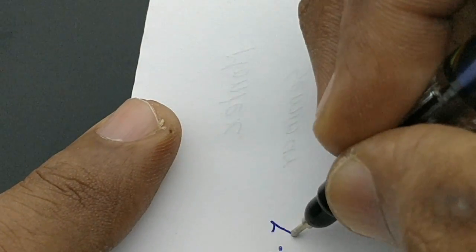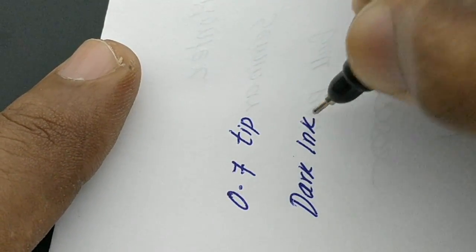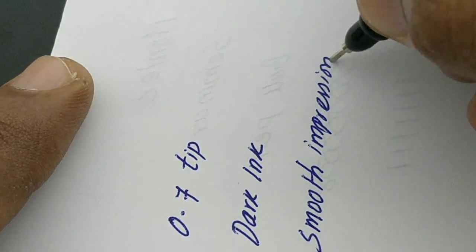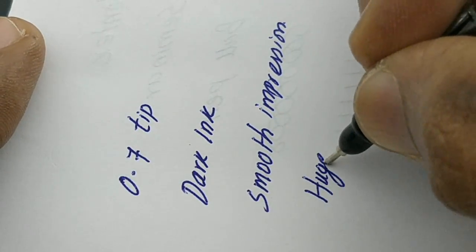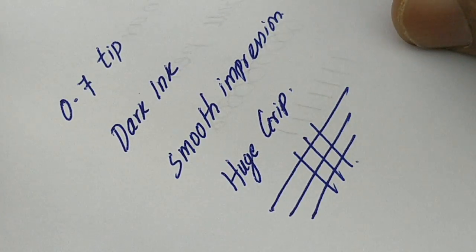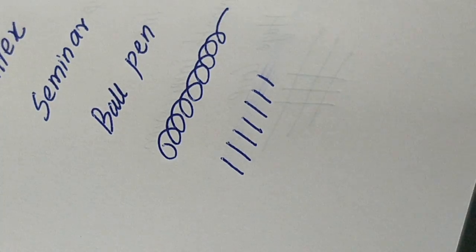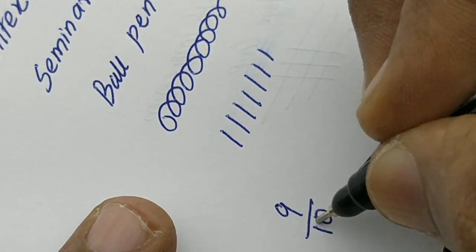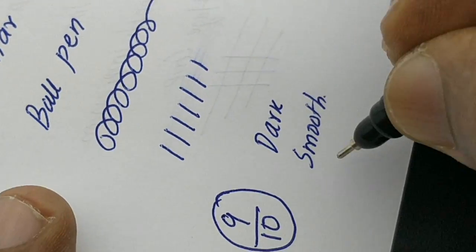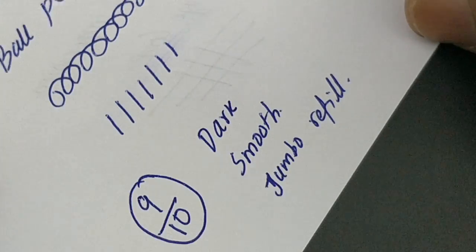The main thing here is the writing experience — this pen gives a fantastic, very smooth, gliding-like experience. The ink color is dark with a 0.7-like tip, so because of its dark ink it seems to have some back impression. Overall, it's a nice pen with a huge, bulky grip and a jumbo refill from Montex. At this price point, it is worth value for money.